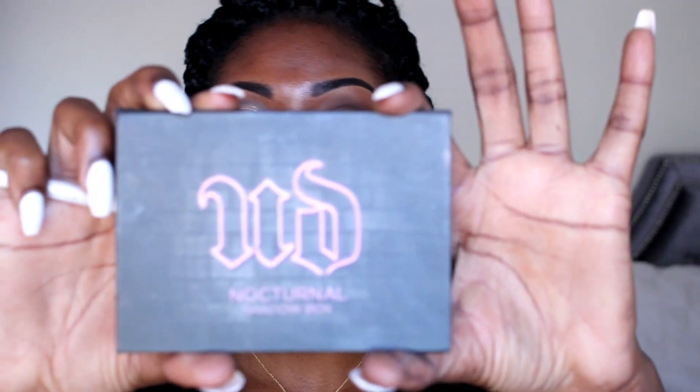Now I'm going to take my prep and primer, wet my ELF brush to dip into my eyeshadow from the Urban Decay Nocturnal Palette. The first color I'm going to use is Midnight Cowboy Rises Again. The reason I wet it is because I want my eyeshadow to be a little more intense.